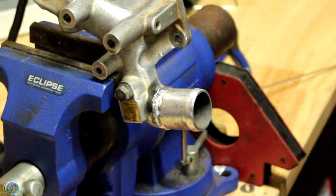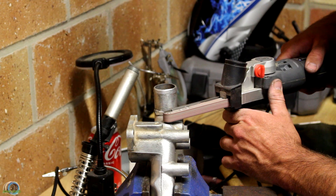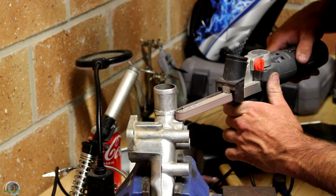The finger sander is back, and I've said this before but this is a great tool for under 70 bucks — how could you go wrong? My plan for this part is to make it look a little factory, so those welds need to go, and this tool makes a quick job of it.